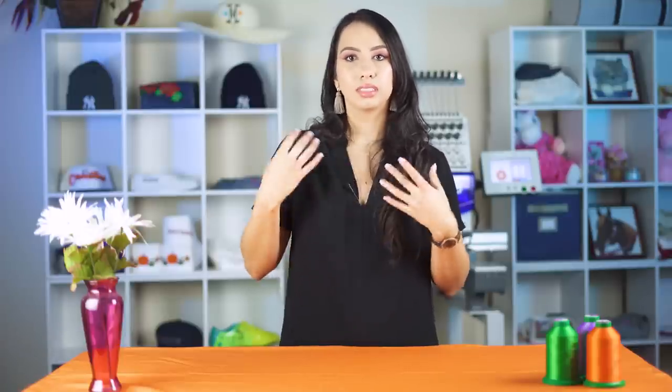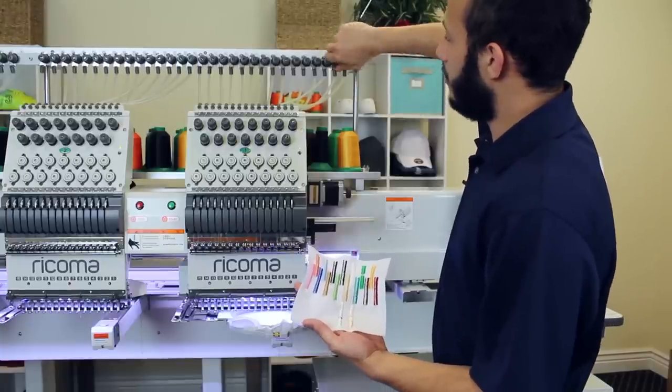If your top tension is too loose and you're experiencing these issues, you just need to make some adjustments to the top tension knobs of the needle you're working with. For both looping and bird nesting — since they're both caused by top tension being too loose — you're going to want to tighten the tension knobs by turning them clockwise. You can actually tighten those knobs while your machine is running to see if it helps the situation, and if it does, you can keep going and ensure a smooth flow of production.